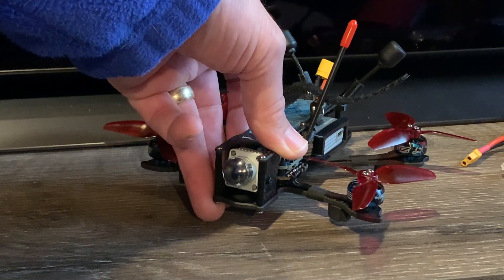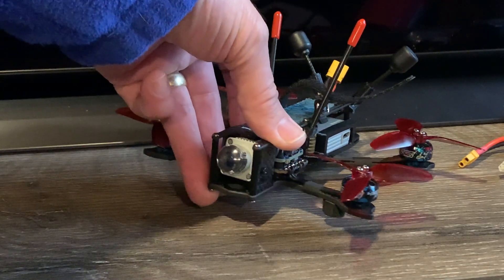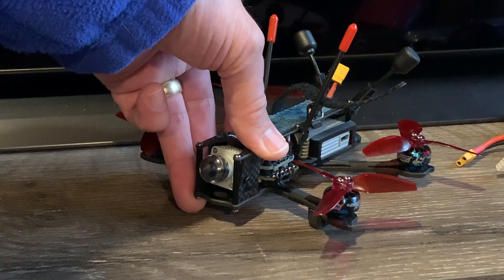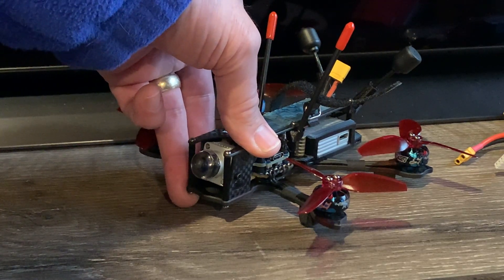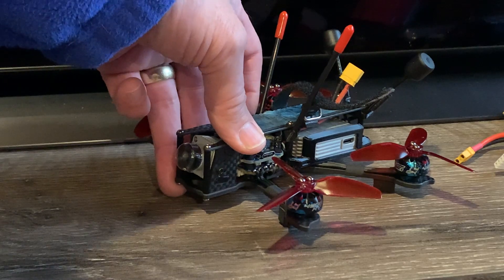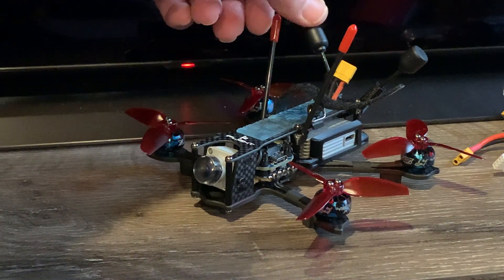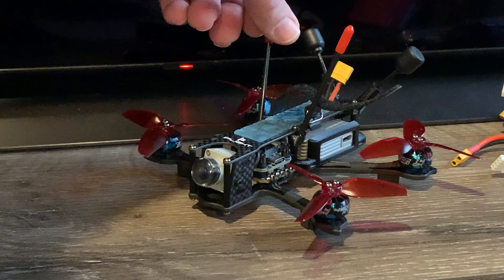I'm not going to spend a lot of time on the specs, but I'll go over them quickly. The frame is the dead cat design, so you don't get props in your view. The flystack is the Sussex Mini F7 with 35-amp ESCs — I think it bursts up to 40 amps. It is wired for the DJI air unit. Mine came with an XM Plus receiver. You can get it with a Crossfire version or without a receiver and just use your DJI remote controller if you have one.